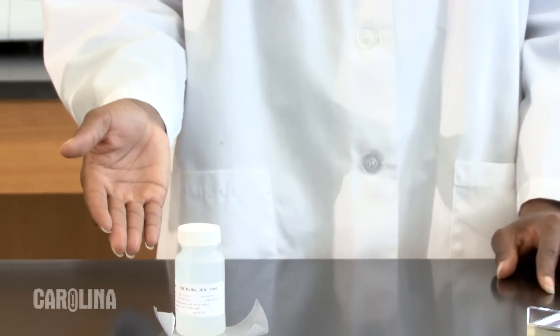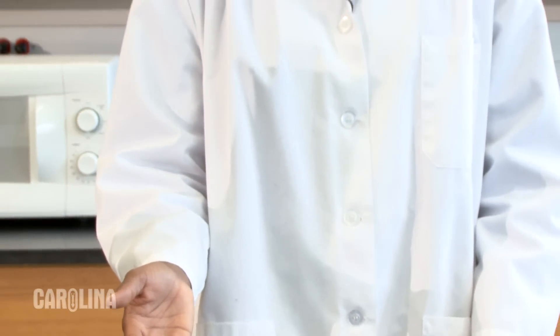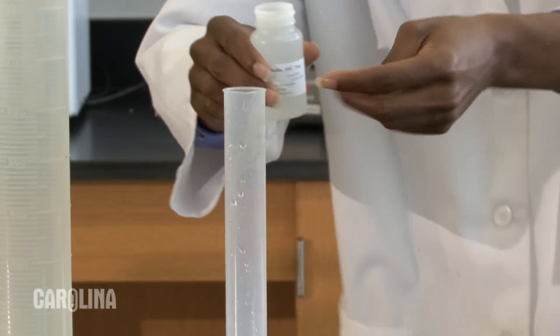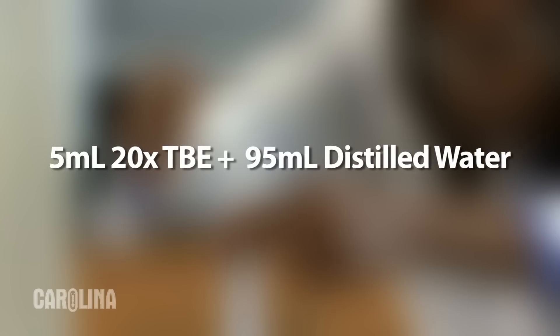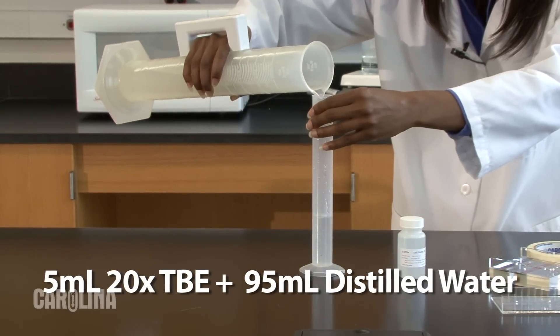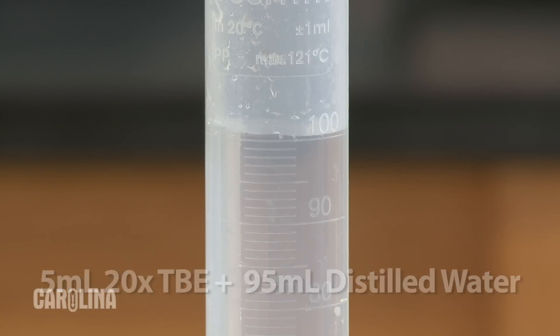Many Carolina kits come with powdered agarose and a concentrated buffer solution. Remember that the ions in the buffer are what carry the current through the gel, so the gel should be made with buffer. A 1x concentration of buffer will be used to make the agarose solution for the gel. Most often the 20x stock solution will be used to make a 1x buffer. To dilute a 20x solution, mix one part 20x stock solution with 19 parts distilled water.